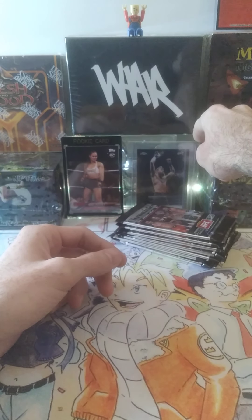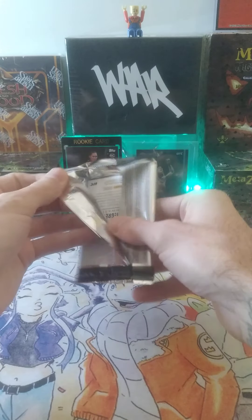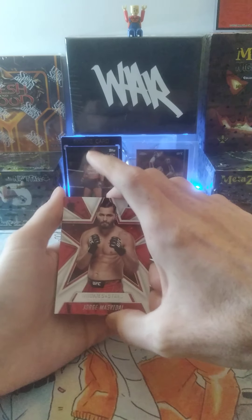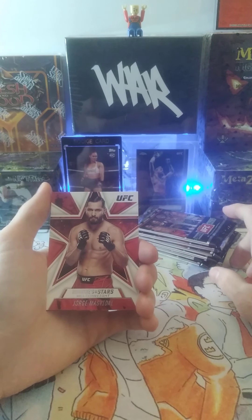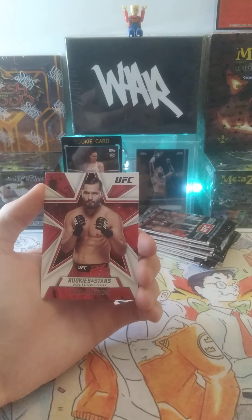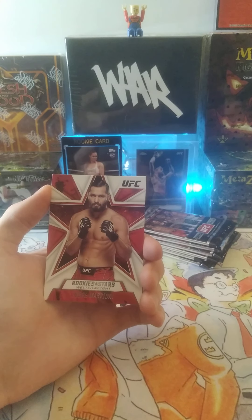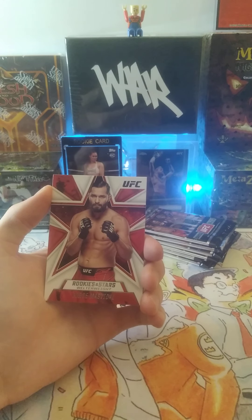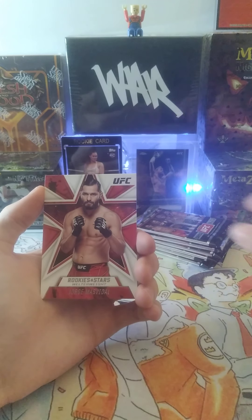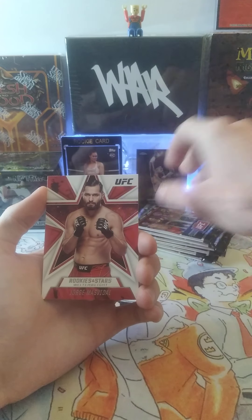As you can see, we got a gold numbered Conor McGregor that is beautifully centered - going to be headed off to Beckett soon. That was actually out of a Topps Chrome a couple of years ago. While the video is going, make sure to smash all the like and follow buttons, especially subscribe, so you can stay up on all the cool content, merch, free giveaways, and much more. Head over to the comments and let us know your favorite UFC fighter of all time, active or not - that will enter you in a chance for a free sealed UFC Panini Chronicles blaster box.